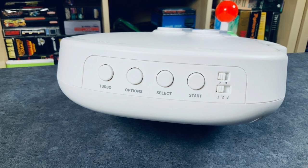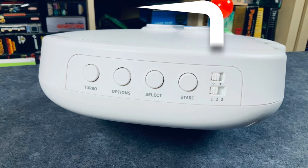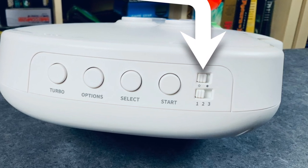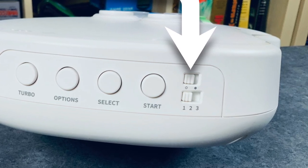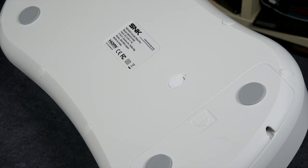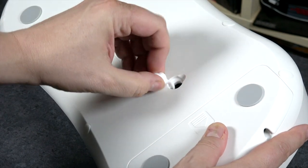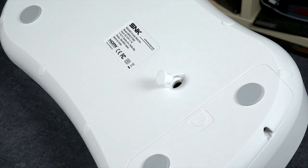On the side, you have a turbo button, options, select, and start, along with some little toggle switches. That's where you can put this into the mode of either being a dedicated console with video out — playing the built-in games — or switch it over to a mode where you can attach it directly to the Neo Geo Classic Mini. On the bottom, there's a plug, and if you pull it out, that's where you can swap the controller ball top — so if you wanted a bat style instead of the ball type, you can do that.